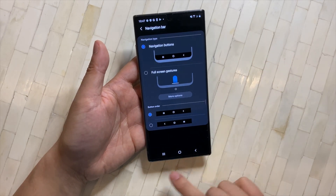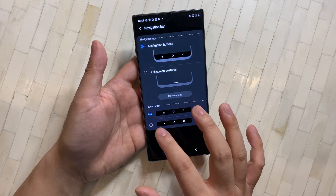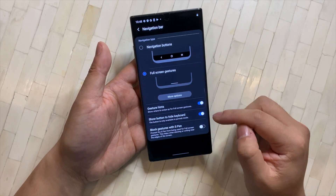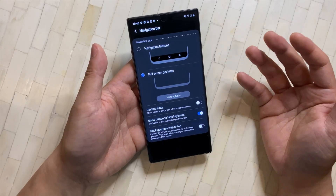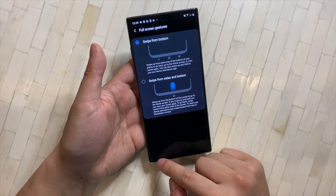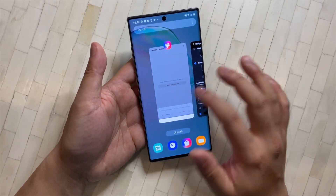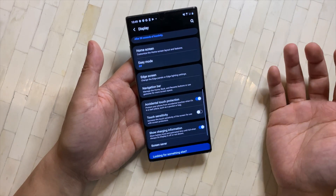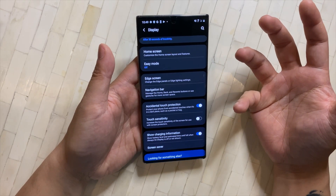The next thing is the Navigation Bar. Depending on your preference, you may or may not like the default Samsung layout. Personally, I like the back button on the left and multitasking on the right. I also like full screen gestures — it's more like iPhone where you can swipe up from a notch. I like swiping from the bottom: left to go back, right for multitasking, middle for home. The beauty of Android is that you can customize it however you like.